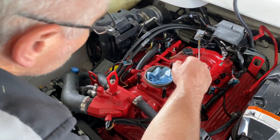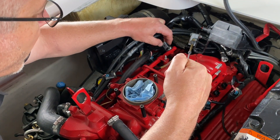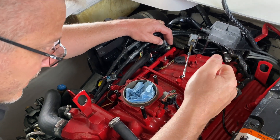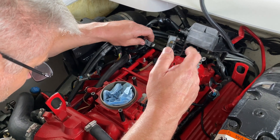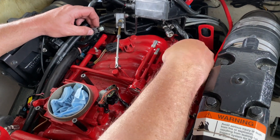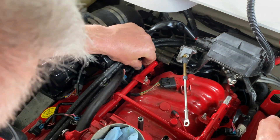Now that we have access, we're going to plug in our injectors. I've got these numbered four, three, two, one from back to front. They plug in one way — on the starboard side the gray retaining clip is facing forward; on the port side it's facing back. If you don't have them numbered, don't worry — the wiring harness is wired in order. Just pick the farthest one back for the back injector, then second from the back, and so on. Plug it in, then slide the clip down. Do that with all eight of them.